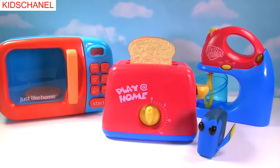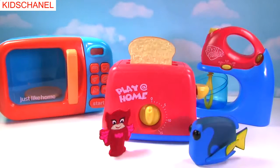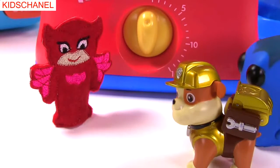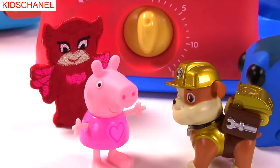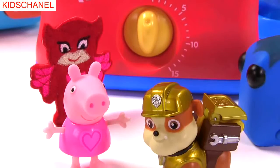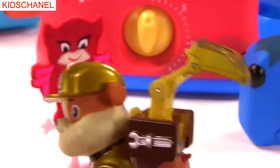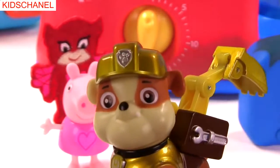We have some toast. That toast looks really good, Dory. Thanks so much, Owlette. I think we're going to cook up some blind bags in this kitchen. You're going to cook up blind bags? That sounds crazy. That's right, Rubble. Miss Hands says she's going to cook up blind bags in a microwave, a toaster, and a blender. I totally dig food — get it? I dig it. Now let's make some blind bags.